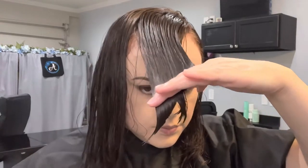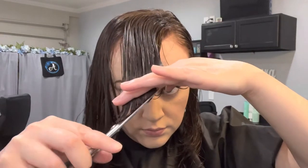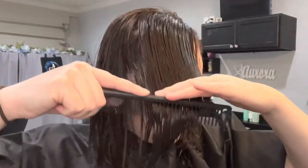My shears and comb are both from Samvia. My shears are the Essential Series Shear, five and a half inches, for right-handed people. And my comb is the Signature Series short cutting comb in black.